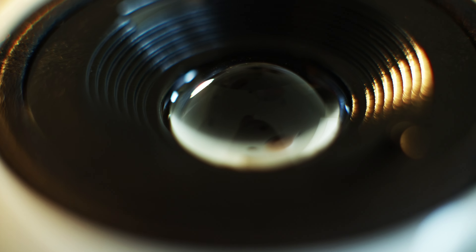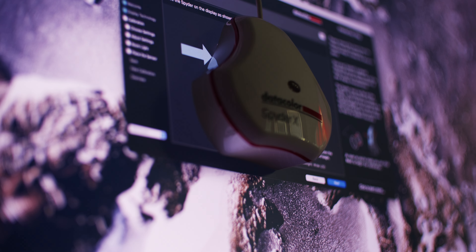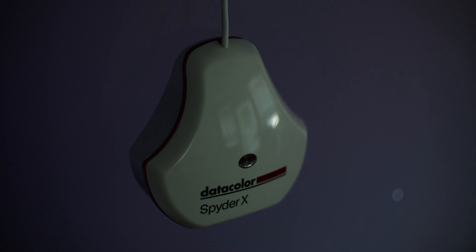This is the Datacolor Spyder X Pro. What you do with this thing is drape it over your monitor, let the software run, and it's going to measure the colors that your display can put out against the light in the room that you're in. Then it's going to make little color compensations.